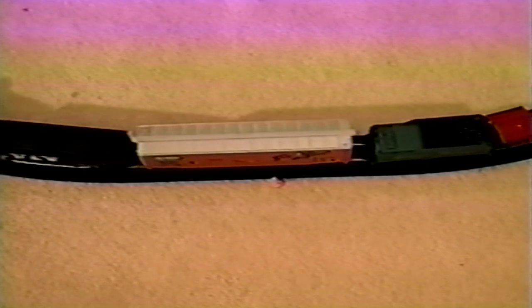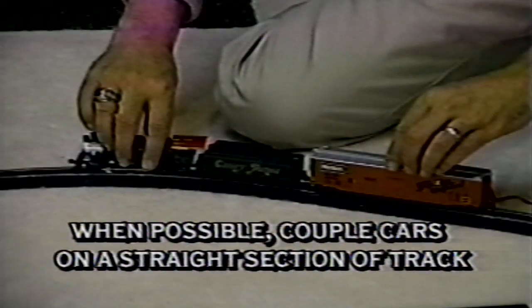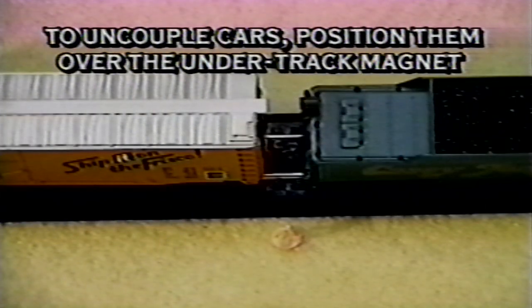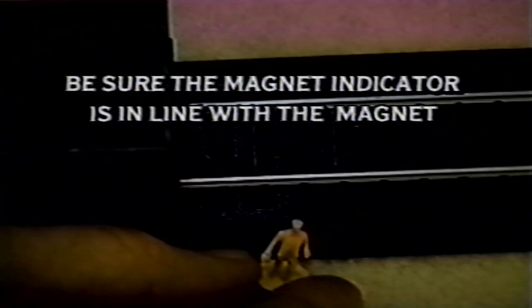In any case, to recouple any two cars, gently push them together again. If cars will not couple, check to be sure they are not positioned over the uncoupling magnet or parked on a curve. If cars will not uncouple, check to be sure the couplers are positioned directly adjacent to the magnet position indicator or brakeman figure, and that the indicator or brakeman figure is placed in line with the center of the under-track magnet.